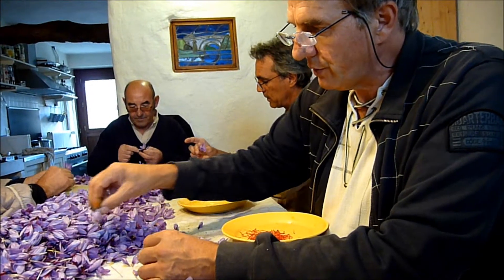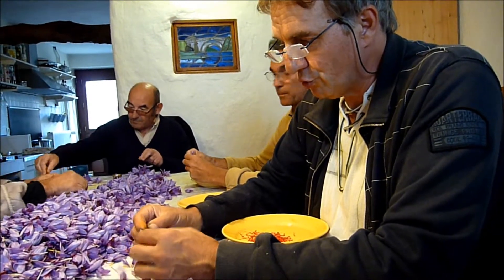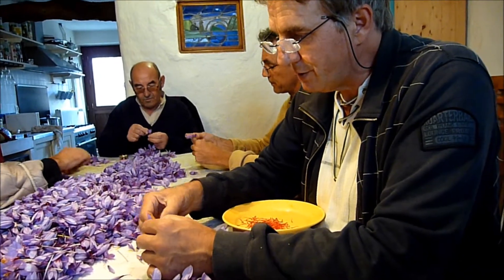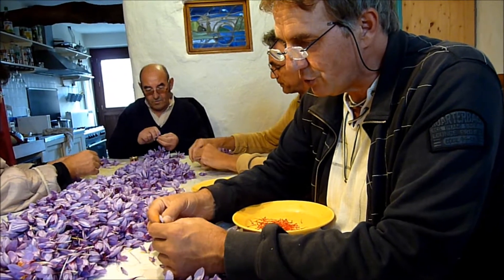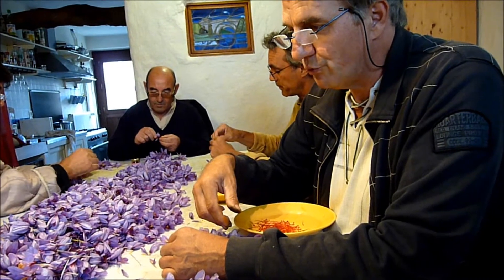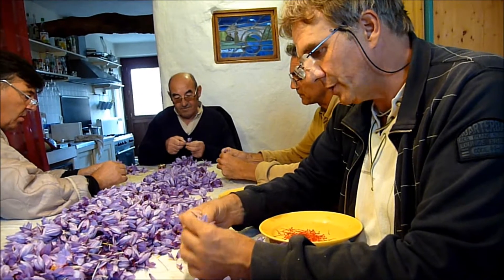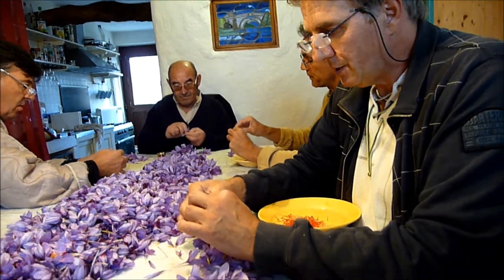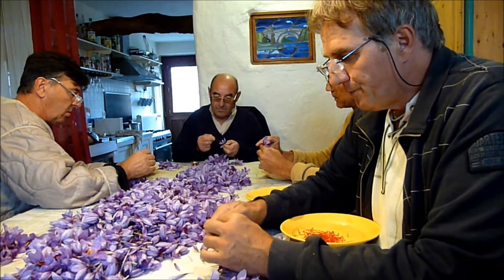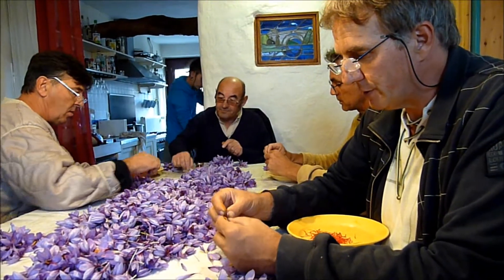Il faut savoir que le safran iranien est issu de cultures traditionnelles ancestrales dans leur pays. Manquant d'électricité, ils ne peuvent pas se permettre un séchage court comme nous le faisons ici. Parce que nous avons simplement l'électricité, nous pouvons mettre en œuvre le séchage par des fours, des dessiccateurs et des dessiccateurs à épices. Ils sont donc obligés de se servir d'une des seules énergies dont ils disposent, à savoir le soleil.